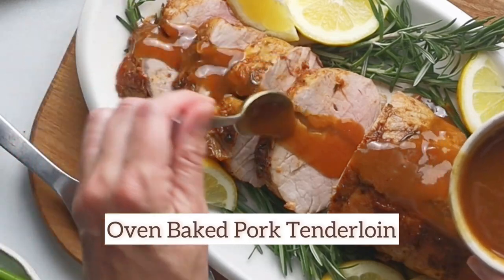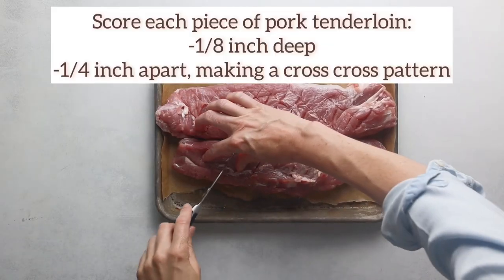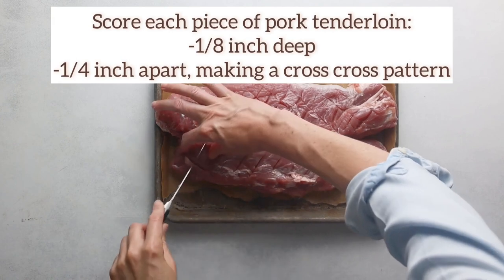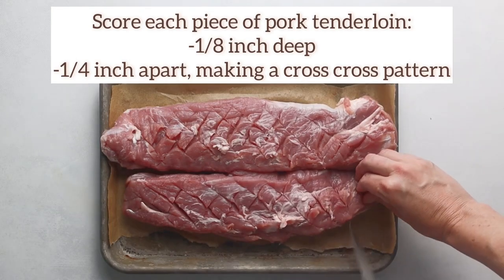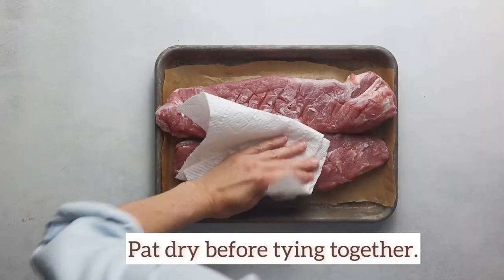Are you asking yourself how to cook pork tenderloin to get a crispy outside and tender, juicy inside? Also, for how long to cook it to not get dry? Well, no worries — we'll guide you on how to make the best pork tenderloin ever, step by step.